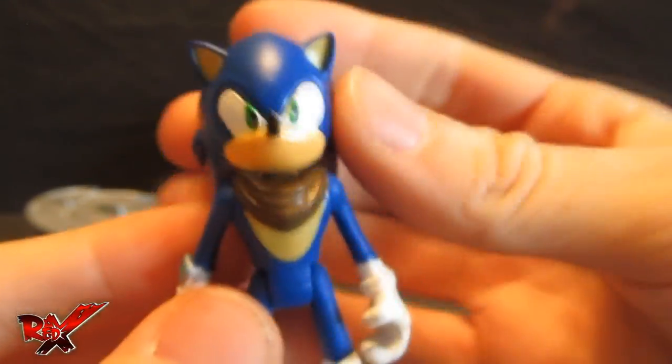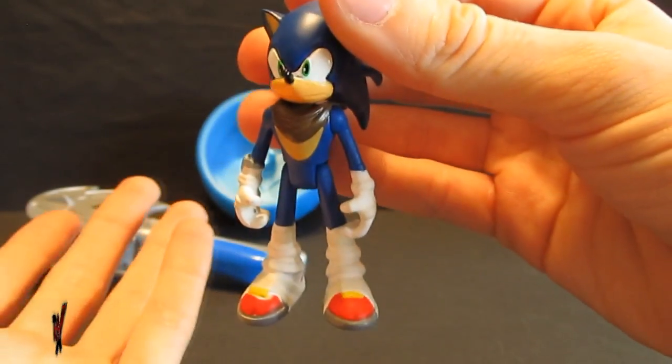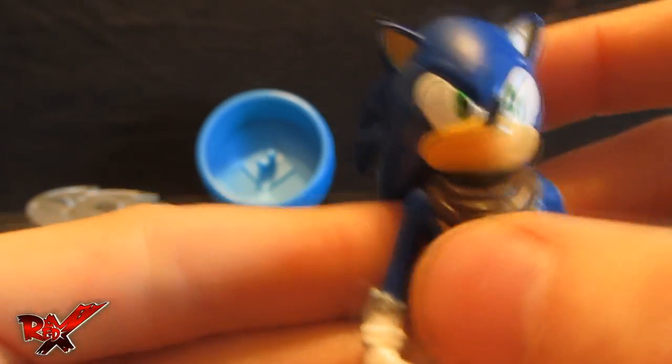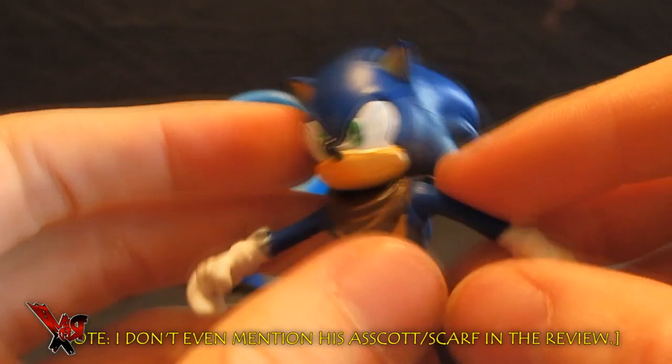I want to say something good about it, but I can't. I mean, don't get me wrong — the sculpting is pretty nice and very accurate to the show model, but that's really it. The paint for his chest right here is actually pretty good.